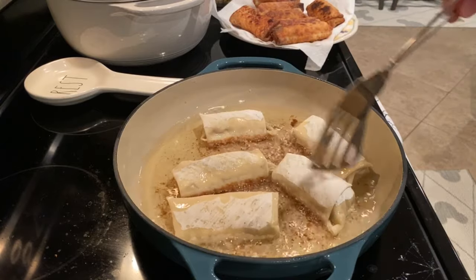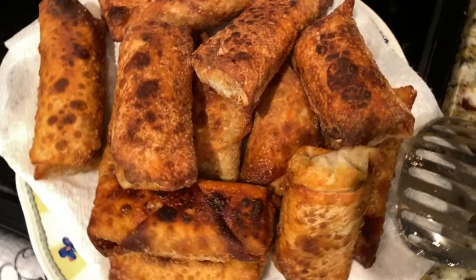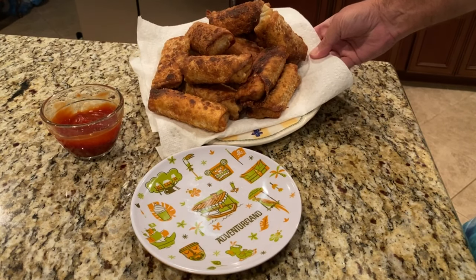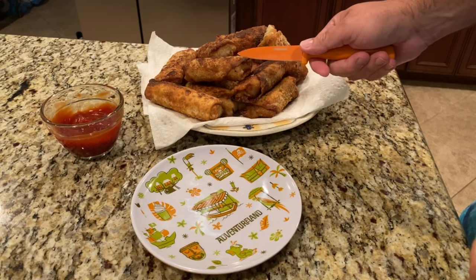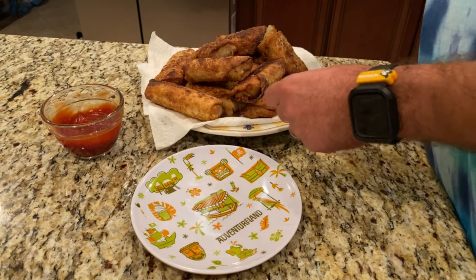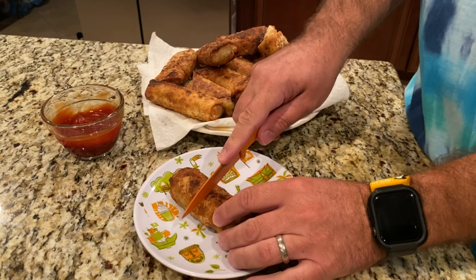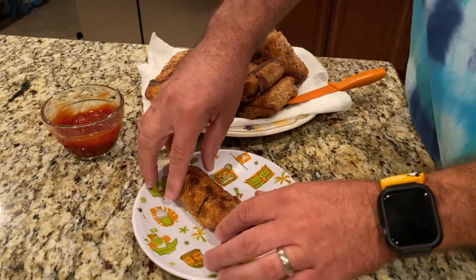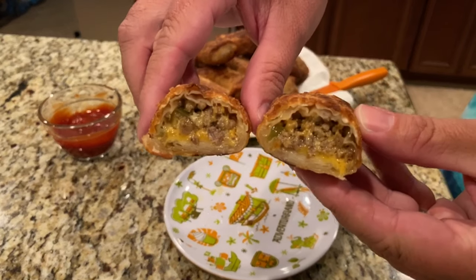You can't walk away from these, that's for sure. Here you see our finished product - our cheeseburger spring rolls, a quick and easy recipe. We're going to take one and cut it in half to get a nice little cross section. Very crispy, very crunchy. Looks really delicious, looks really good.